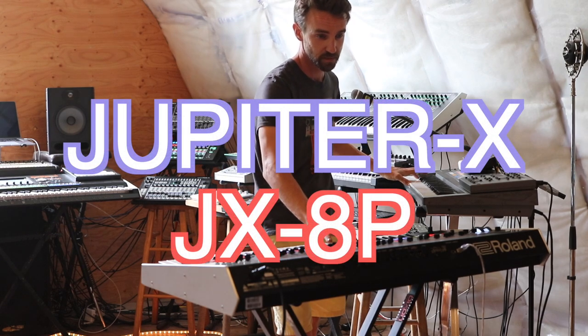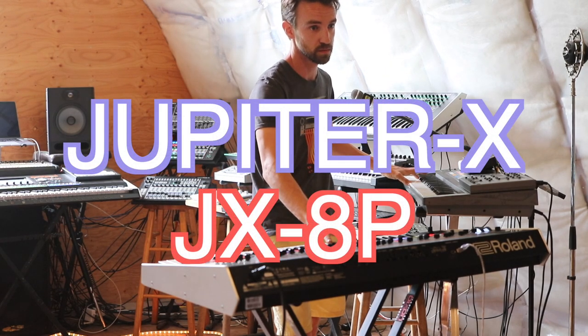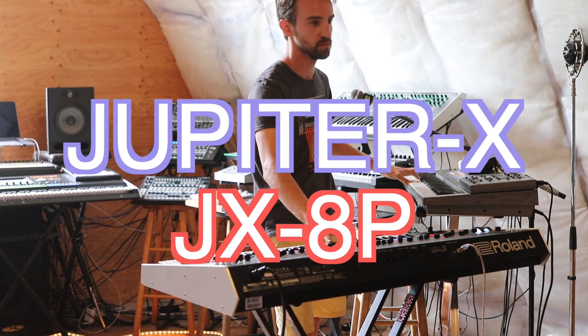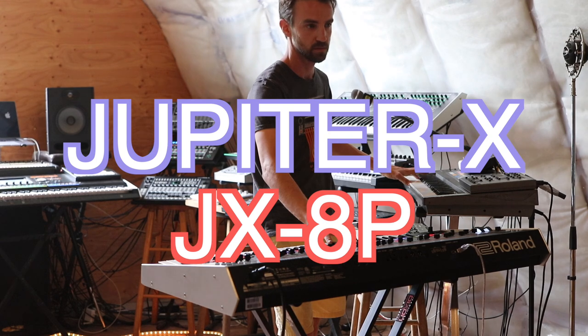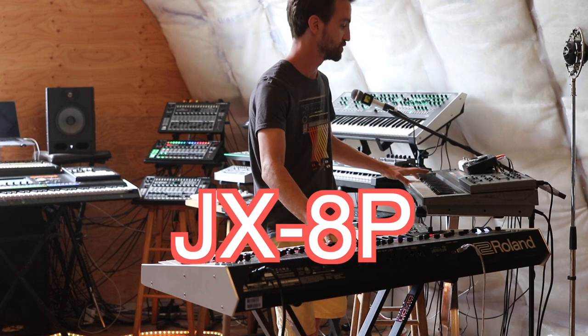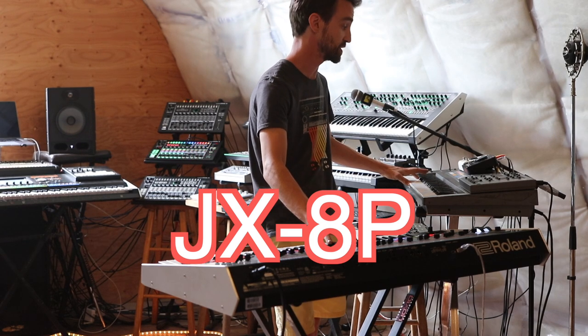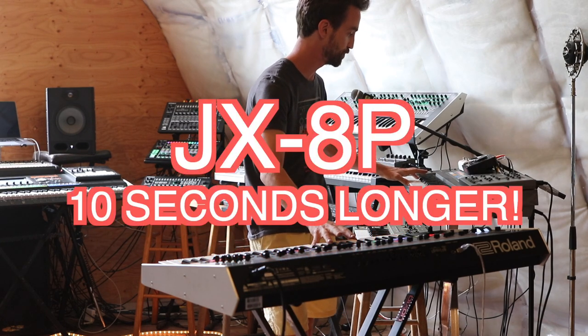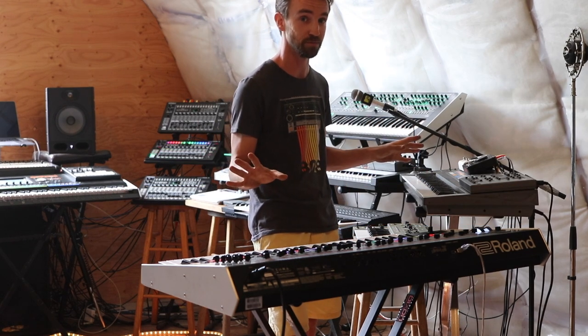It's gonna take a sec — there it goes. So much longer on the JX-8P. That was the whole video, see ya.